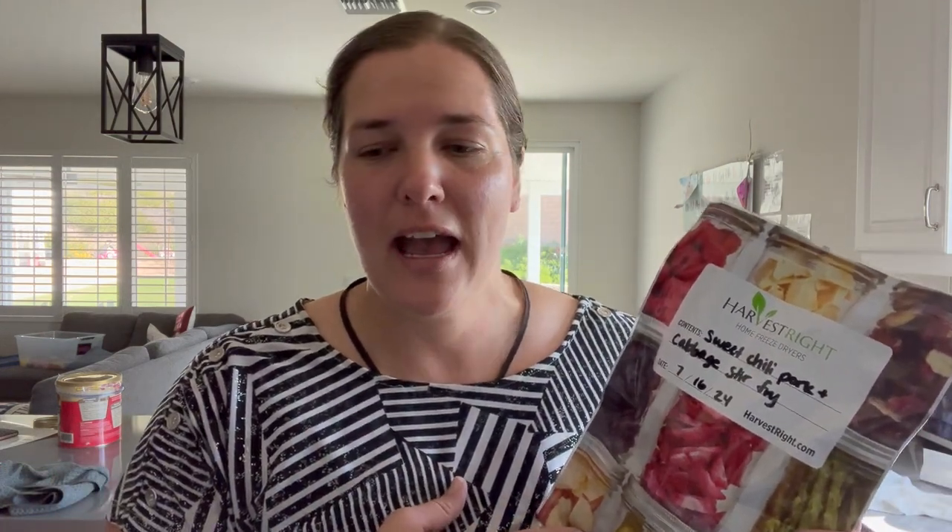So a while ago, I freeze-dried a sweet chili pork and cabbage stir fry. I have shared this recipe before on my channel — I'll try to find one of the videos and link it up above where I show you guys the little recipe card. But I made a little bit too much, and normally I just eat leftovers for like three days in a row. I figured this kind of rice, pork, cabbage, and carrot stir fry mix might be a good thing to freeze-dry, because usually you rehydrate rice anyway with water and I didn't think it would change the consistency too much when I reconstitute it.